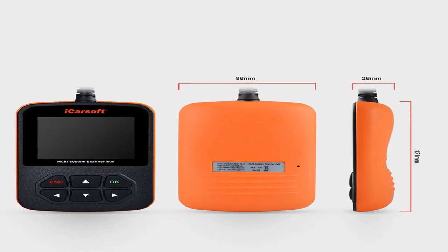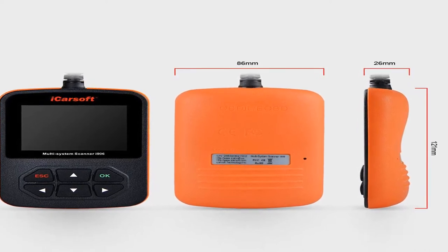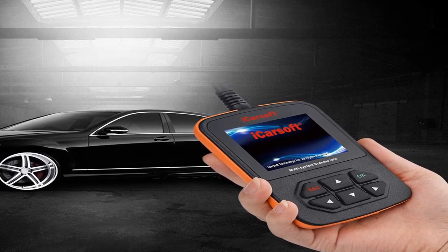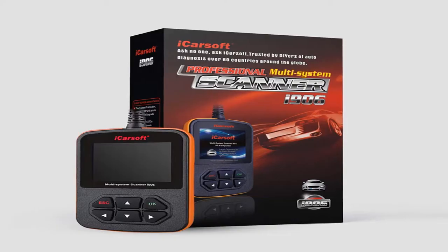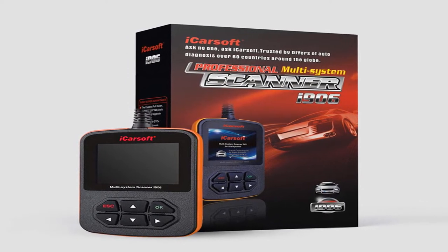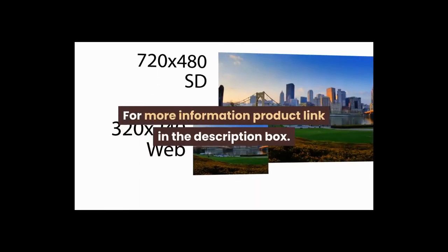The iCarsoft i906 covers full systems such as engine, transmission, ABS, and airbag. Item weight: one pound, model number i906, voltage 12 volts. iCarsoft i906 compatible for Volvo OBD2 diagnostic scanner, multi-system — engine, ABS, SRS. For more information, product link in the description box.